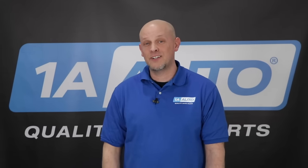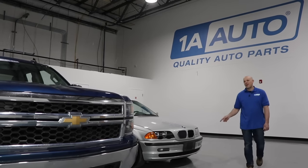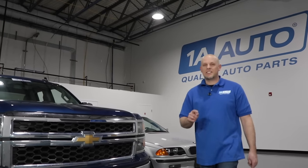Changing the engine oil in your vehicle is one of the most important and necessary procedures to keep your vehicle running and on the road. Whether you have a car, a truck, a van, or an SUV, the basic principles are the same, and we're going to show you how to do it yourself.